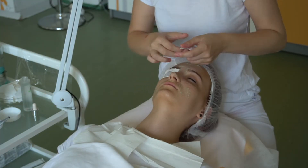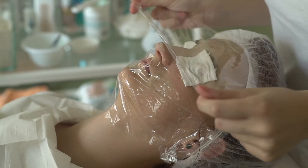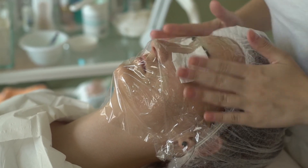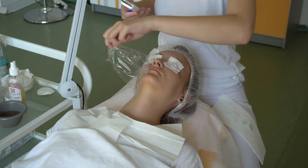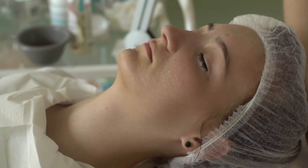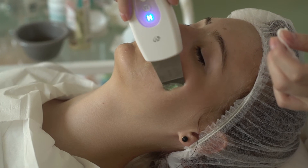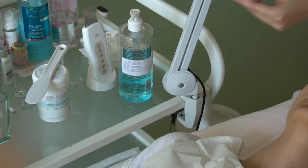Die Kosmetikerin trägt ein Gel zum Weichmachen der Haut auf das Gesicht, das mit Streifen von Lebensmittelfolie bedeckt wird und 10 bis 15 Minuten einwirken soll. Dann wird die Folie allmählich entfernt und mit ganz leichten Bewegungen wird ein Ultraschallspachtel verwendet. Mit Papierservietten wischt sie das Gel zusammen mit Unsauberkeiten vom Gesicht ab.